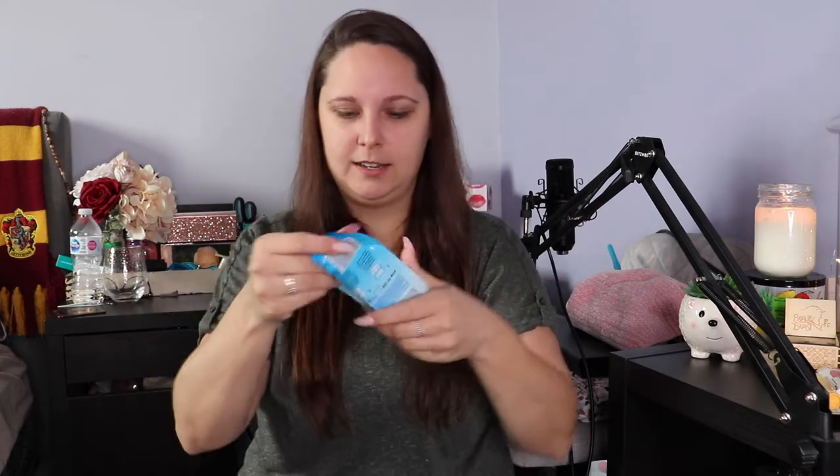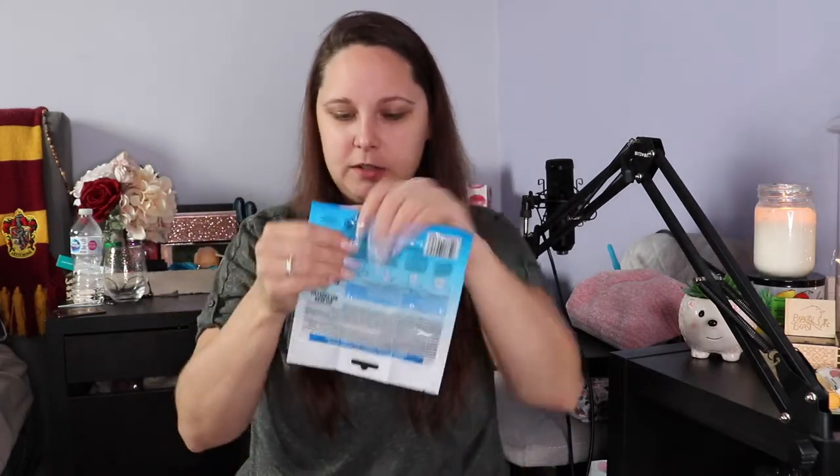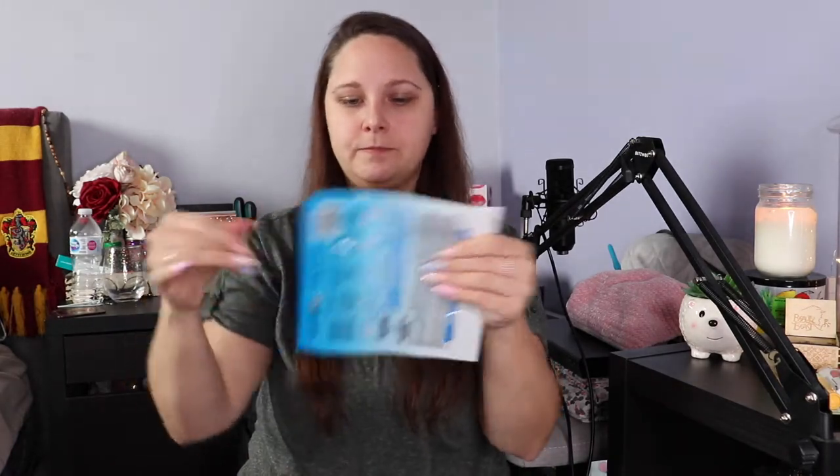We broke it! So now I'm just going to get all the serum in here. Honestly, I thought it was going to be a lot harder.